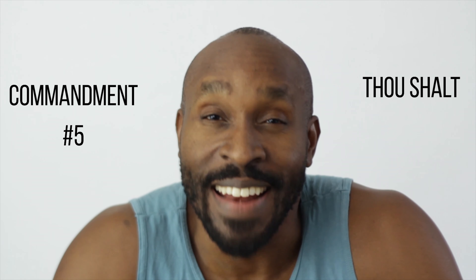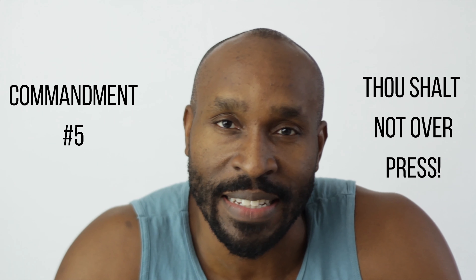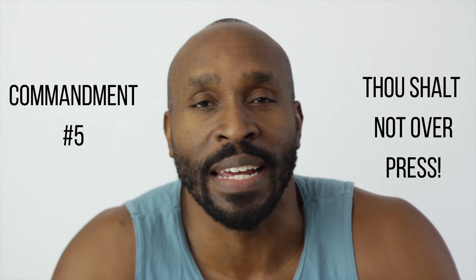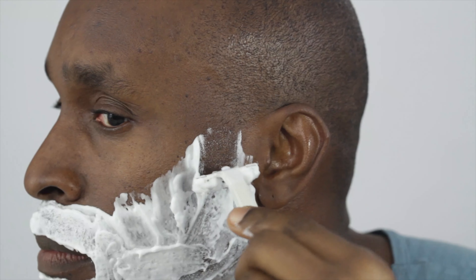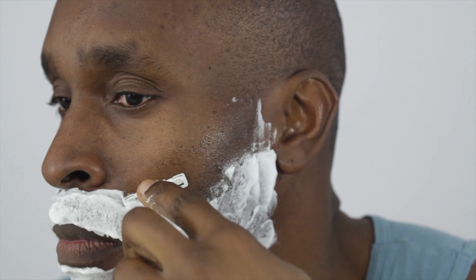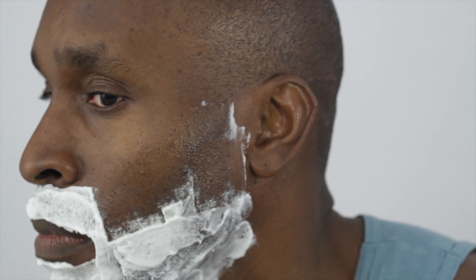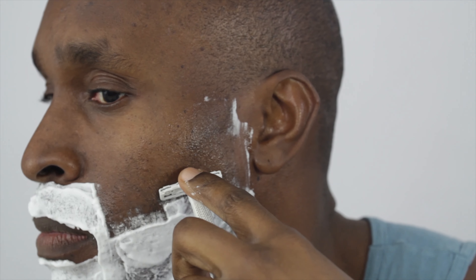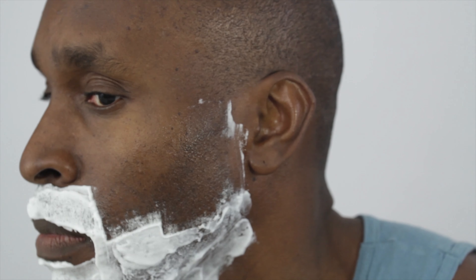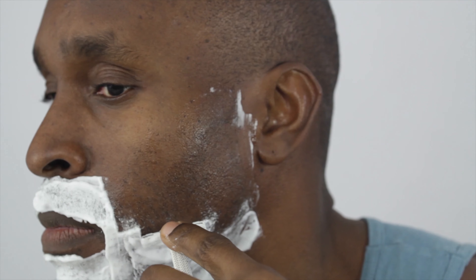Thou shall not over press. Ingrown hairs love it when you apply excessive pressure with the blade. Pressing the blade to the skin might seem like a good idea — you're applying more pressure which grabs more of the hair follicles and gets you a closer shave. But doing so will also guarantee you ingrown hairs. If you don't take prep time in vain, you'll notice that a gliding, smooth, light touch is all you need to easily cut the hair.